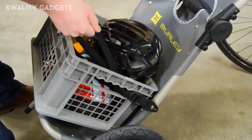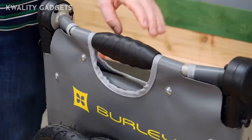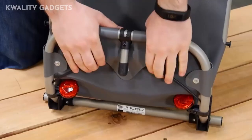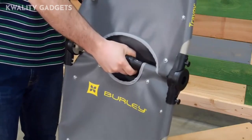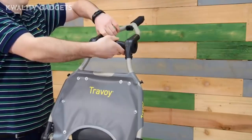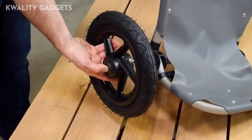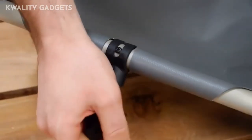Tie-down straps are also included for other cargo. Opening the Travoy is performed with the operation of three easy hinges. Pulling on the two cords opens the lower shelf. Twisting the handles of the upper two hinges will allow them to open. The easy-to-use push-button wheels are a snap to install. On the lower shelf of the trailer is an easy-to-use kickstand.